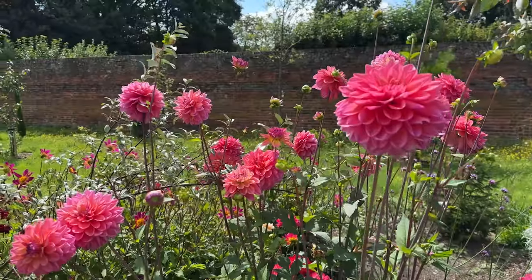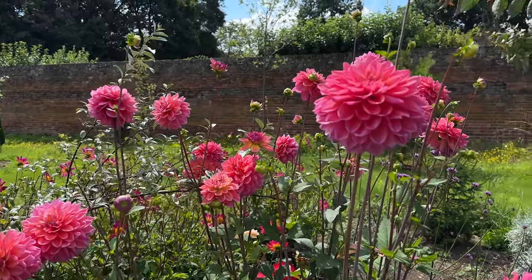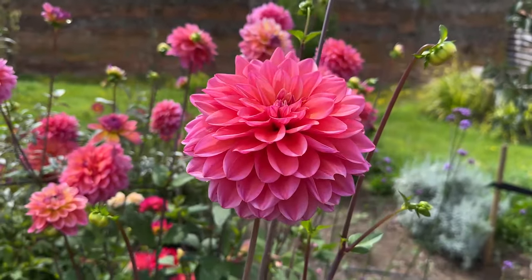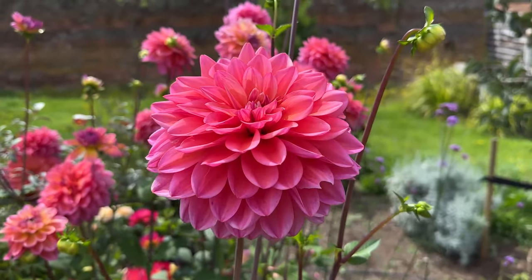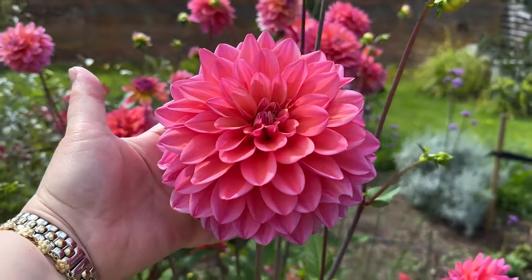We've got gorgeous blue skies and we are planting up what we like to call the bottom bed. If you've watched my videos from last year, it's where I had loads of gorgeous dahlias called Great Silence — this beautiful orangey pinky combination of colours — and I've got some roses, peonies and verbascum that I'd like to put into that bed to complement those colours.